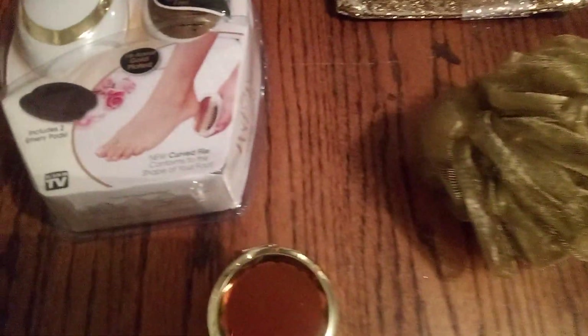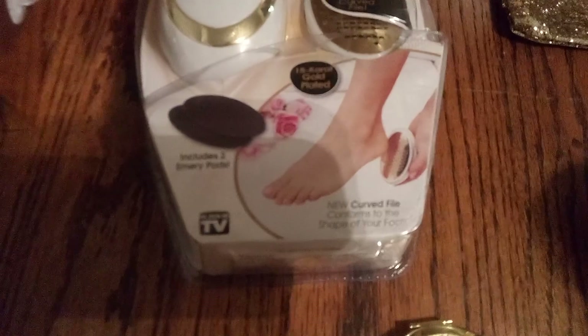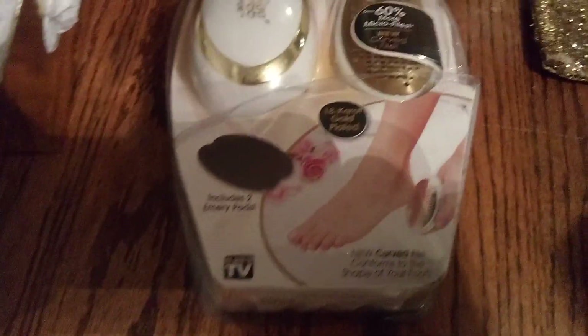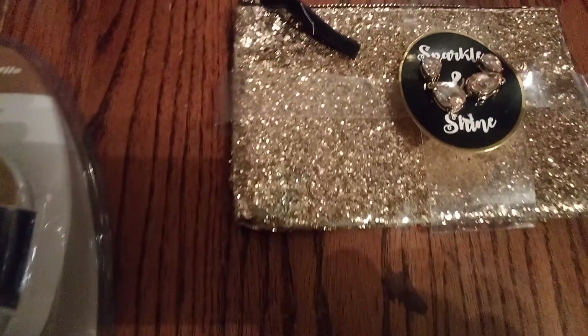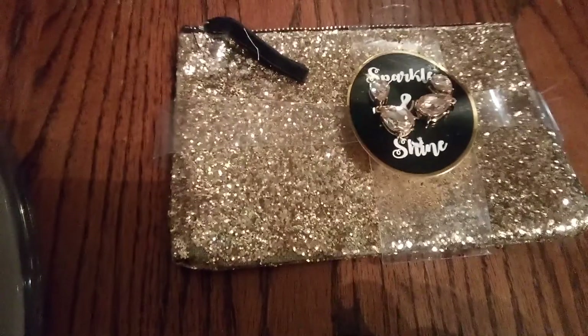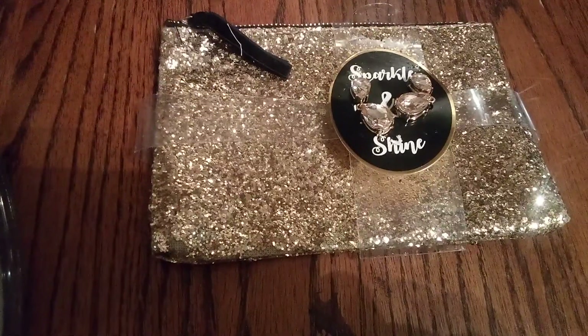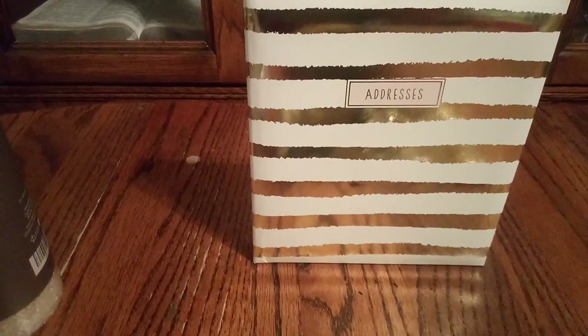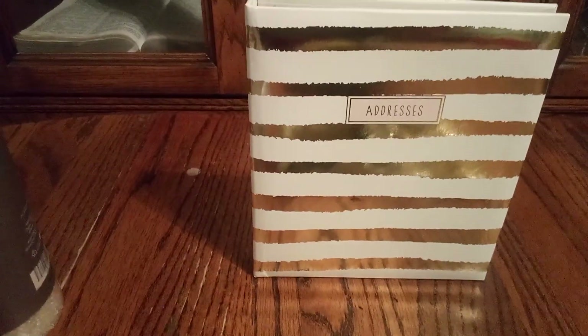Here we have our gold scrunchie, and a gold and white pedi egg to clean your feet and get them nice and smooth. Then look at all that glitter and glam — a handbag to put your cosmetics in, with cosmetic earrings. And look at the cream and gold telephone address book, in alphabetical order — amazing!